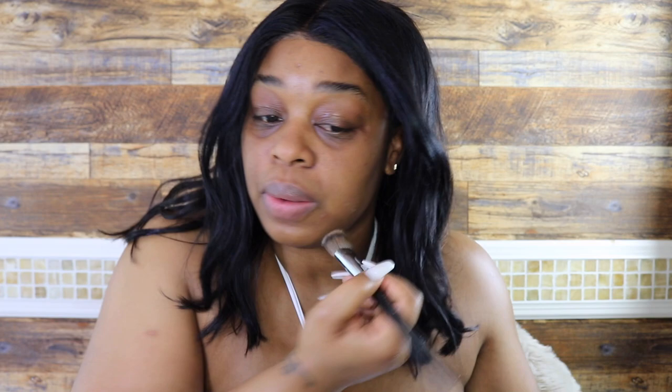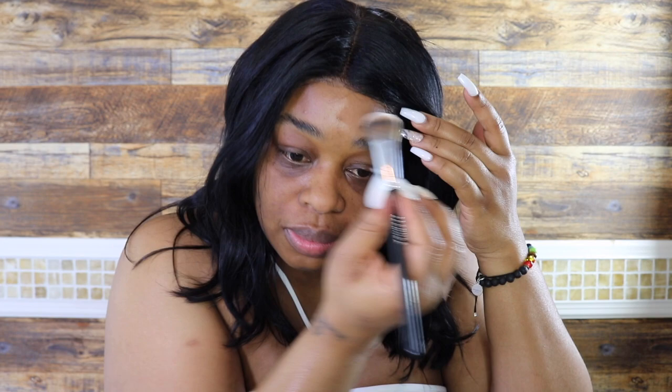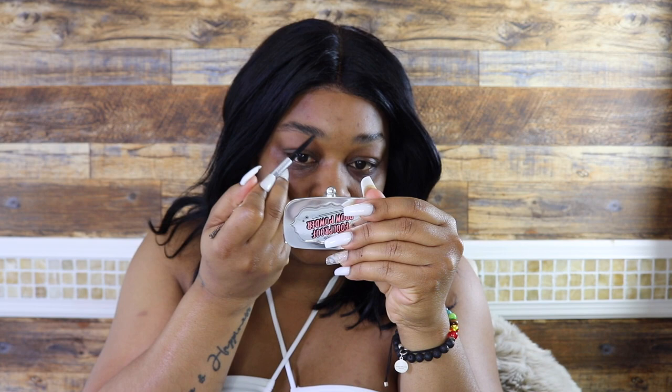I'm going to fill in my brows. I use the Foolproof Brow powder and I'm also going to be using the Benefit Precisely My Brow pencil — I'll just outline my brow with this and then fill in with the powder. I'm not going to spend long doing this because her brows are just naturally on; you can tell she doesn't do a lot of work on her brows.